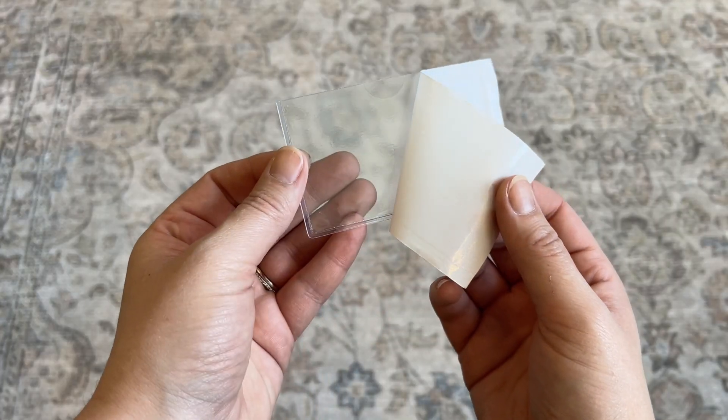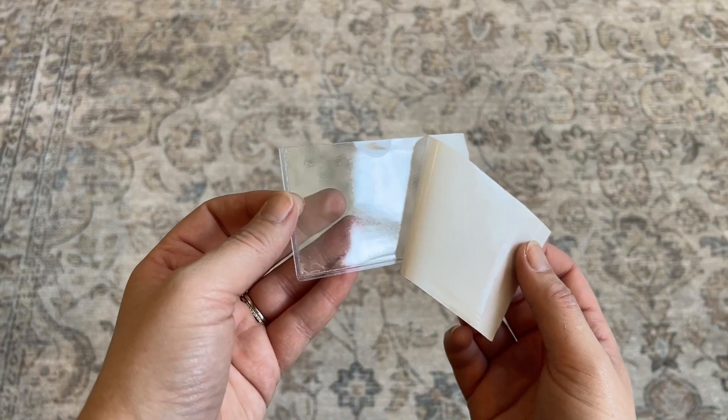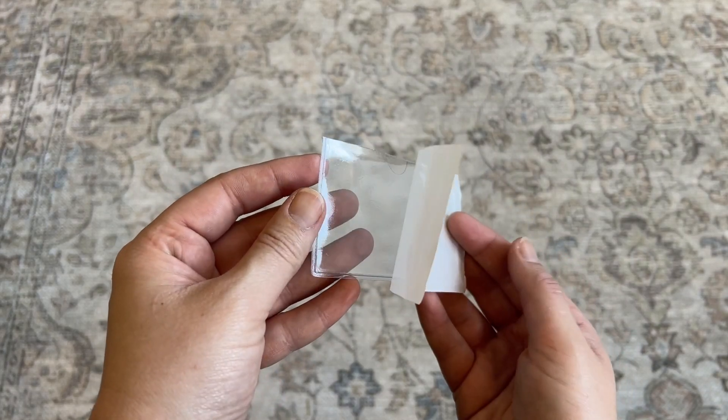You just peel off the backing and then the adhesive is on the entire back of the clear pocket protector.